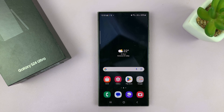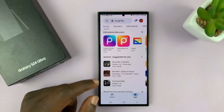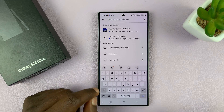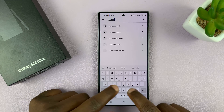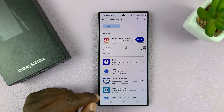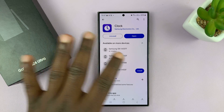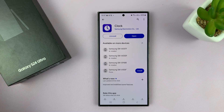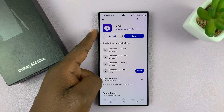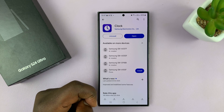If it's missing, here are two ways you can get it. The first way is checking on the Google Play Store. Just go to the Google Play Store and search Samsung Clock. As you can see, here it is. For me it says it's already installed, but if it's not installed on your phone, you just go ahead and install it from the Google Play Store.